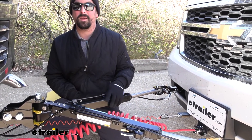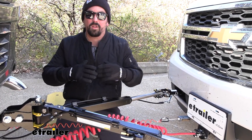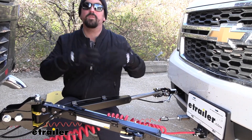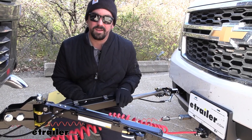This is rated pretty high with a weight capacity of 10,500 pounds, and more and more we're seeing larger vehicles becoming flat tow vehicles. So for a Suburban, or if you plan on moving up to an even larger vehicle, this tow bar will do just the job and keep you nice and safe.